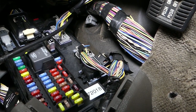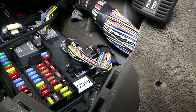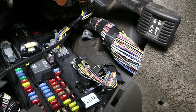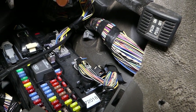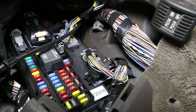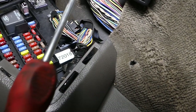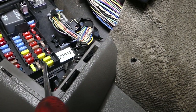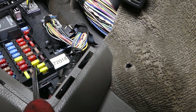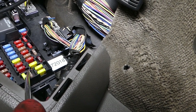Next, we're looking at fuse number 28. Fuse number 28 is a little bit hard to get to, and I'll show you exactly where it is. It is this fuse right here — this 5-amp fuse — and that's the fuse we need to check as well.